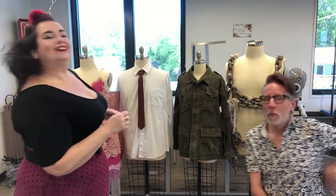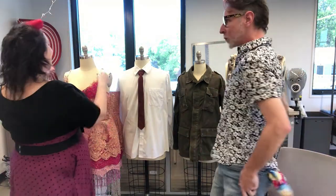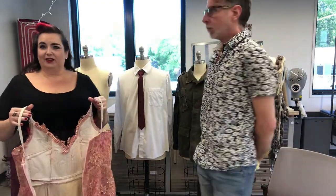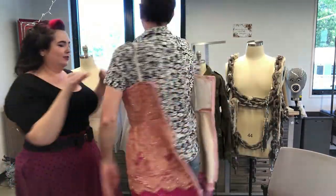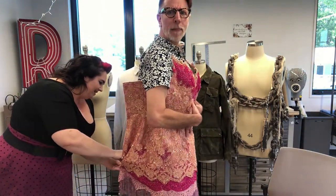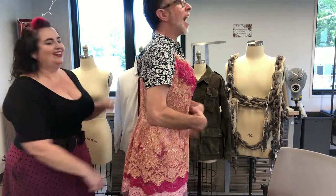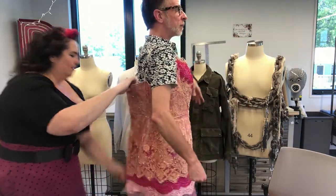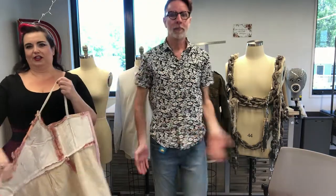So first up, pretend that I'm an actor and I'm on stage. If an actor has to get into a dress very quickly, they will come off stage and we can slip them in and zip them right up — they're ready to go. The separating zipper makes it really easy to get them into it and also out of it very quickly.